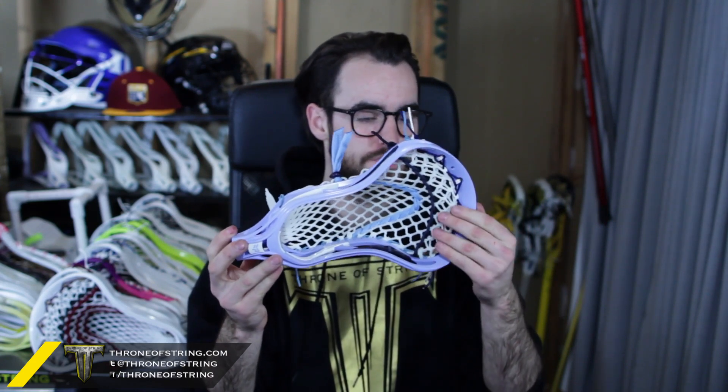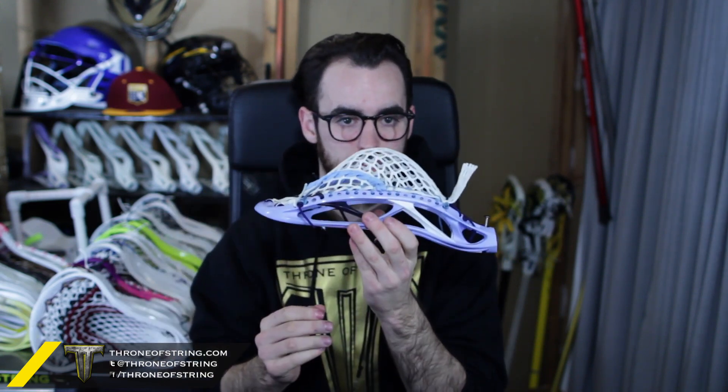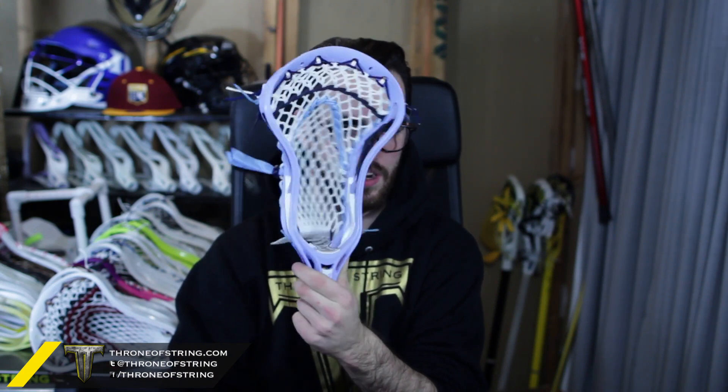The next is for George and it's a Warrior Rabel X in Carolina, navy, and white — really sick colorway. He has an Apprentice pocket with 15 mil Tracer Le, so this is the glow-in-the-dark mesh. Up top we did navy and white sides, Carolina throat, navy with a black screw, heavy top nylon, and navy and Carolina shooters with a navy shooter lock. Absolutely amazing colorway — the pocket on this thing is ridiculous, so nice with a nice mid to it. The color is just perfect between the head and the tracer that's going to glow in the dark.